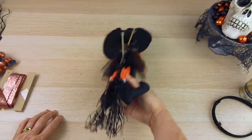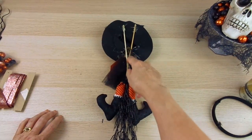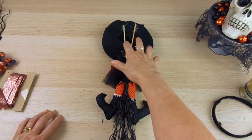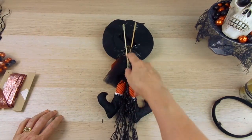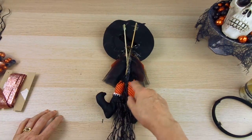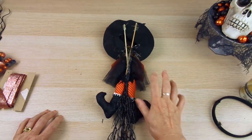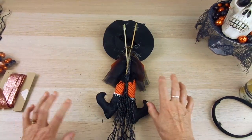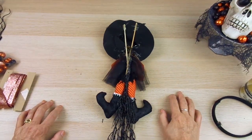I adhered everything to the sticks — including the hat — and I also used florist wire to be extra cautious and have everything really secure in place.